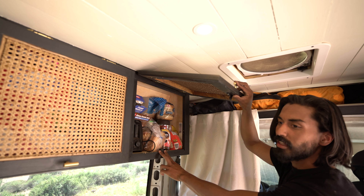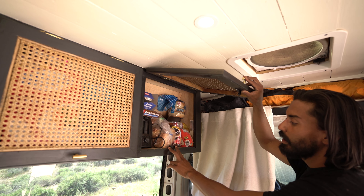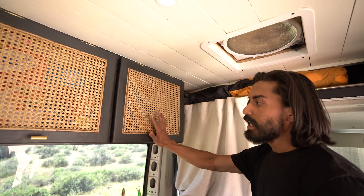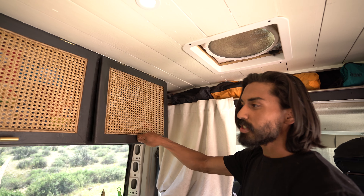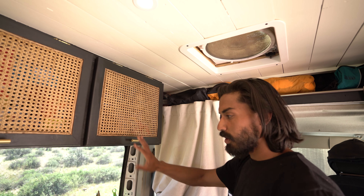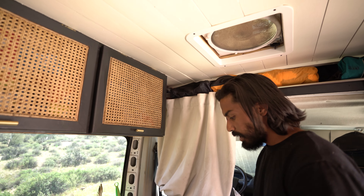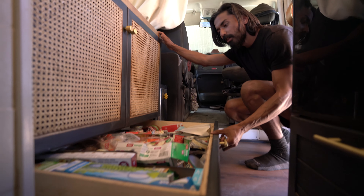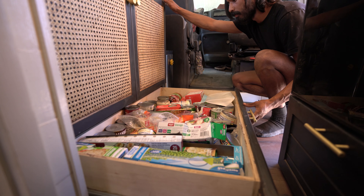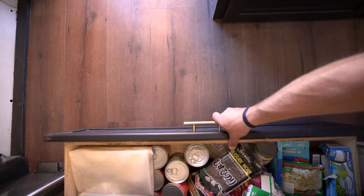You don't have to worry about anything falling out — we've installed these clips that have 10 pounds of resistance to open them. It's a good tug, but they've never opened up on the roads and we've never had anything fall out. They're installed everywhere from the fridge. Down below here we have our great pantry — quite a bit of room.